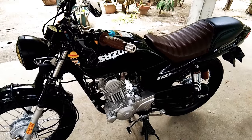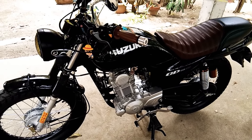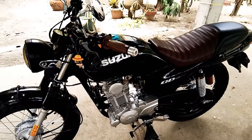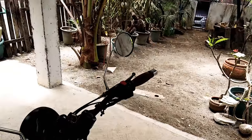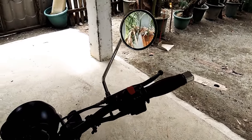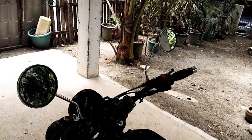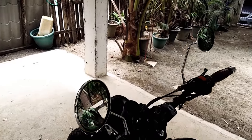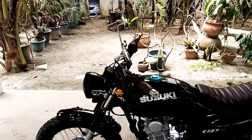On the downside though, this bike did not come with an electric start or electric starter — it's still an old kickstart. Looking on the bright side, it still kind of resembles the old classic bike designs.